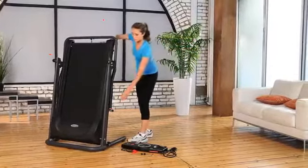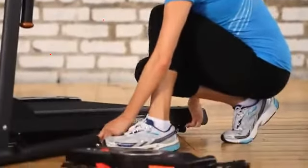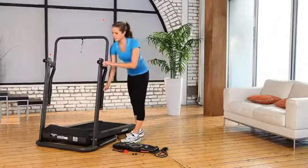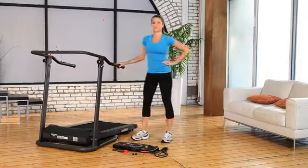Simply attach the LCD computer monitor panel and you're ready to get started. Treadmill fitness walking has been proven to be an effective way to get fit. Here's what you can expect from the Exerputic Fitness Walking Electric Treadmill.